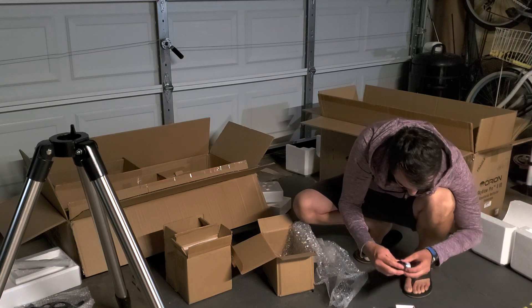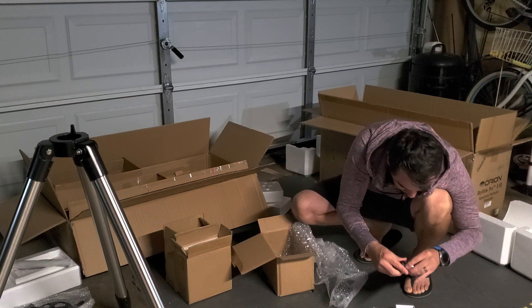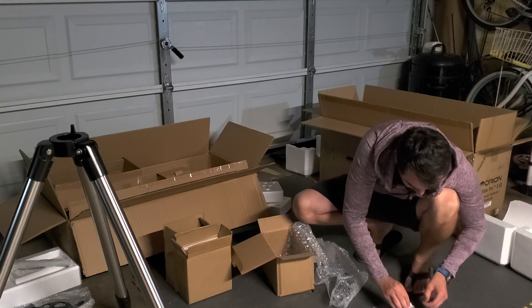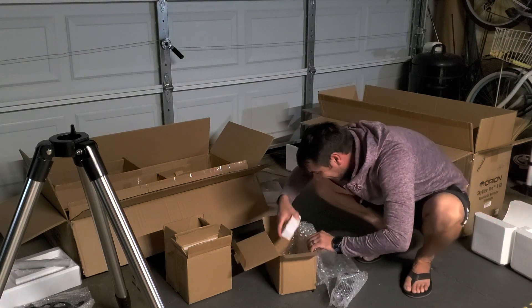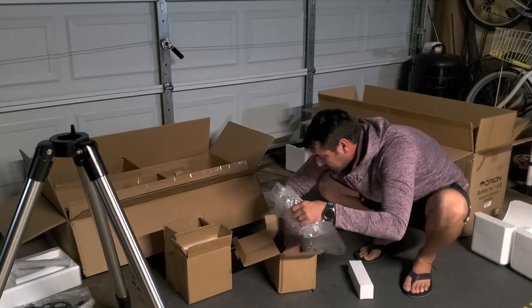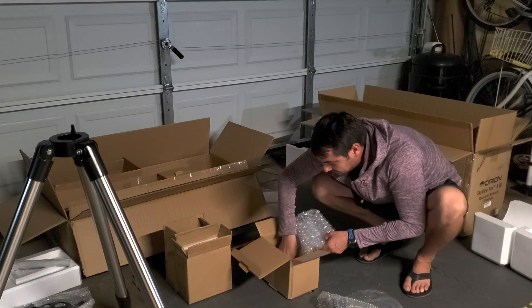There's a one and a quarter inch, 10mm eyepiece. Definitely going to need a wide-field view. I'm so excited right now. We're going to put this guy back and follow the instructions one by one. This guy goes in here. I'm just going to show you guys as I open it up, and then I'll put it together according to the instructions.